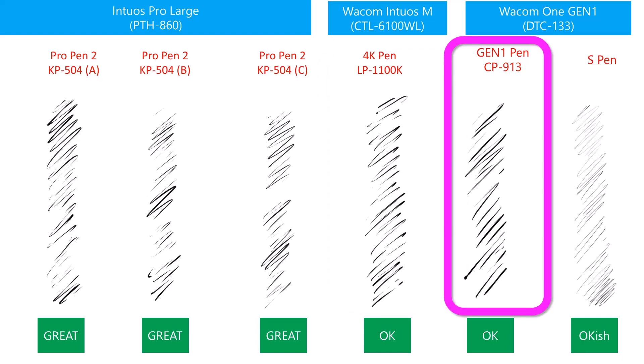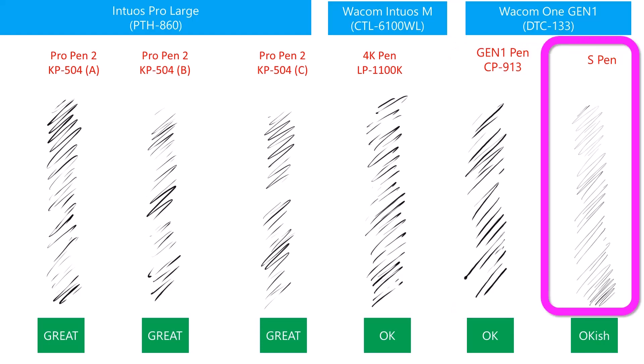With the Wacom One Gen One tablet using the Gen One pen, the squiggles also look okay. The S Pen seems to have its own style, so I will rank it as okay-ish. I'm not saying it's a good or bad pen — Samsung seems to have designed it to work this way, and some people may prefer the way it responds to pressure.